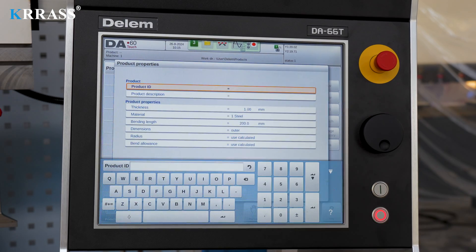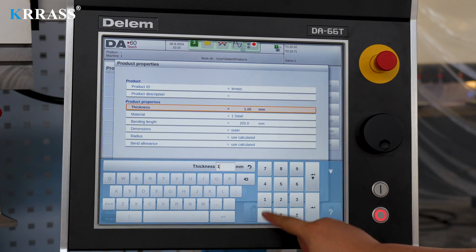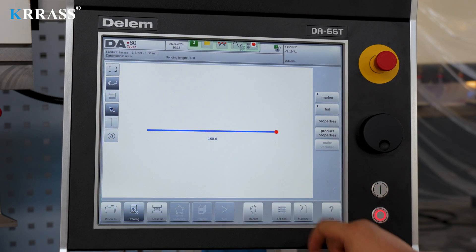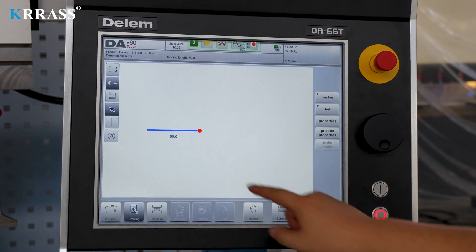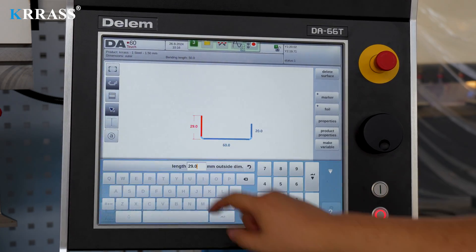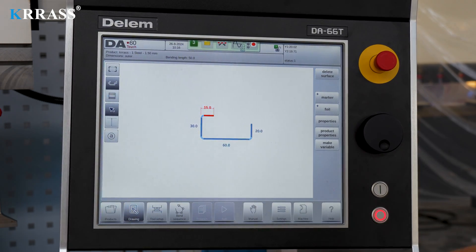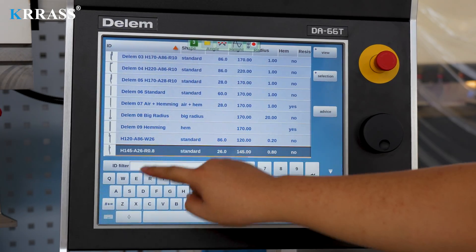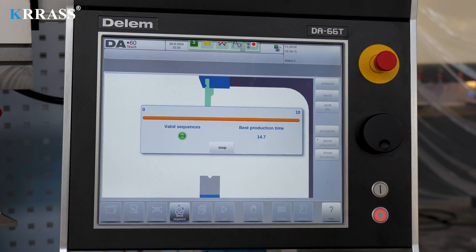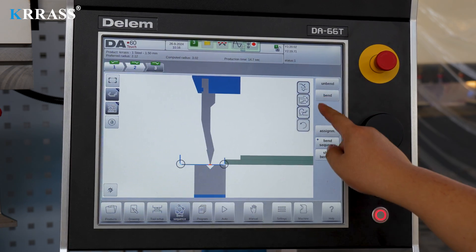In terms of programming, the Dilem DAL66T controller features a larger 17-inch touchscreen for convenient and straightforward operation. Through the 2D simulation interface, simple drawing and editing operations can be performed. After setting the bending parameters and selecting the appropriate tooling and dies, the robust CNC controller can autonomously calculate the bending workflow, completing the design process in a short time.